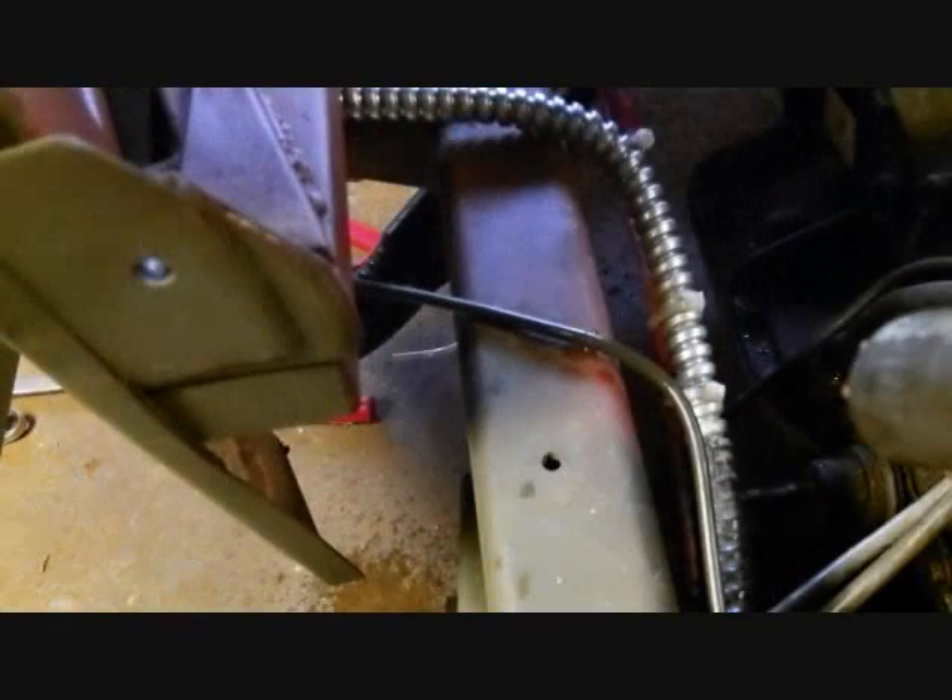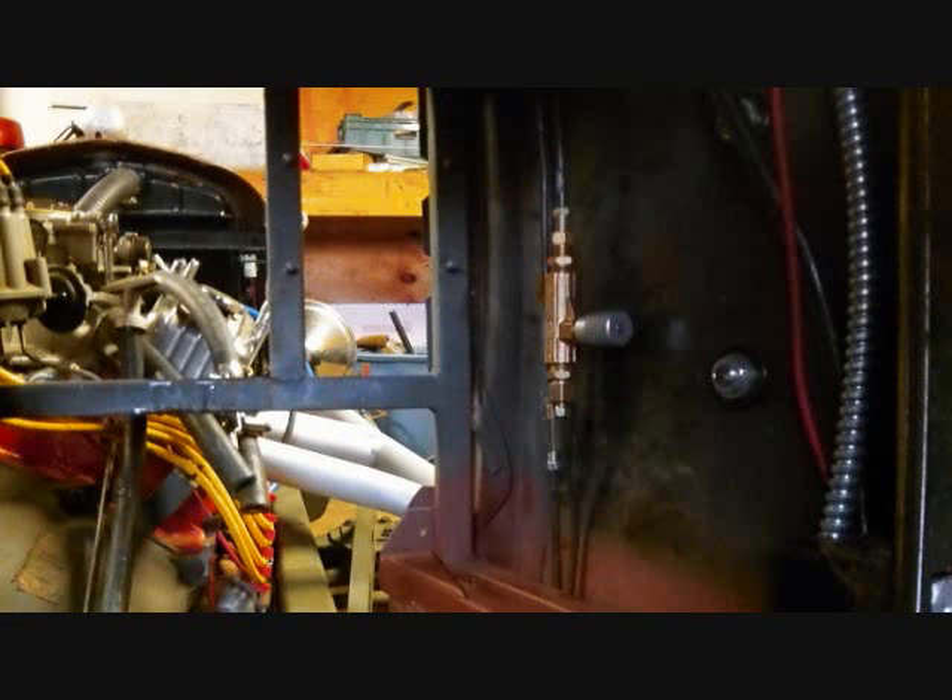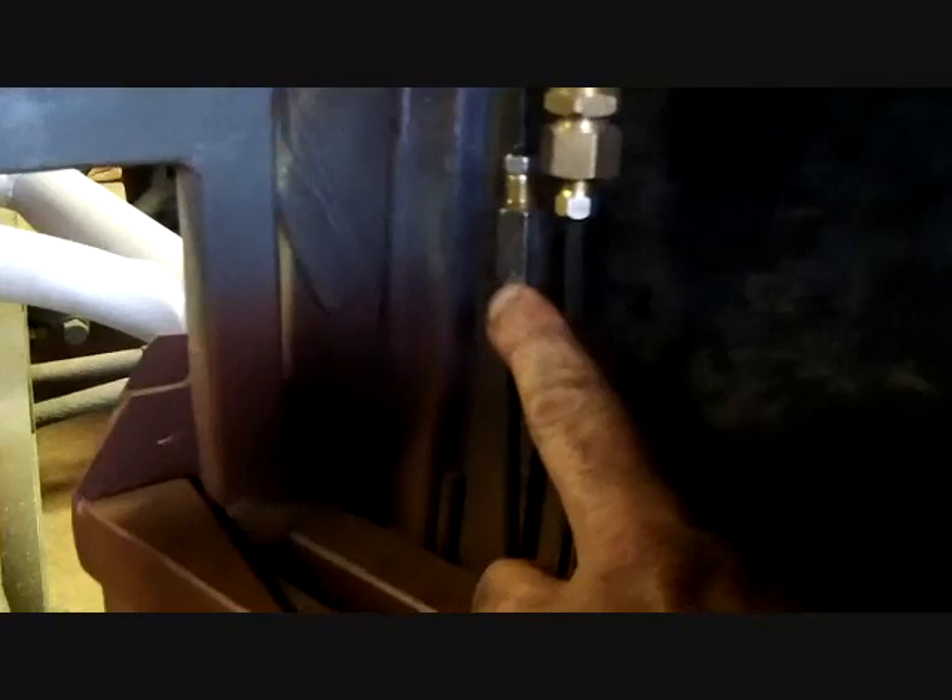Let me show you the other side. It jumps over that frame and goes right up to the kick panel there on the firewall, goes straight up, and ends right there where it meets a union. Now I'd love to bleed the brakes, but the union is the wrong one.